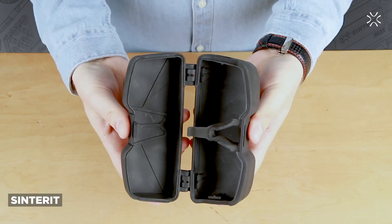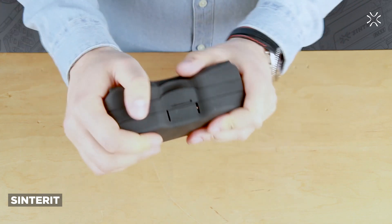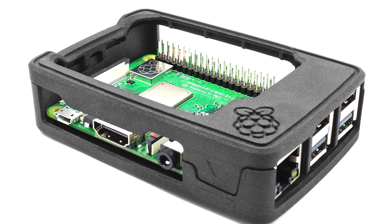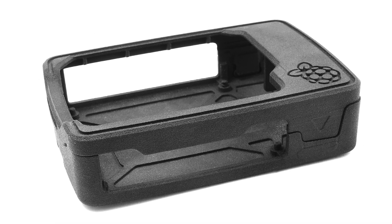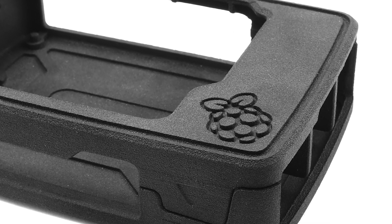This is a glasses case — they were saying it was a military glasses case for taking out into the field, super rigid and functional, printed in one part with the hinges and everything. There's also a Raspberry Pi case, and for some of these you're actually going to want to use the PA11 ESD, since it'll handle static shock and protect sensitive electronic components inside.